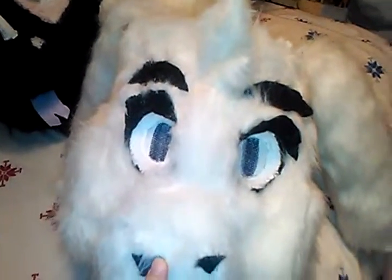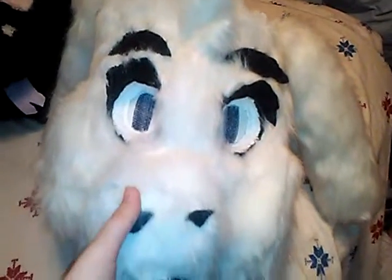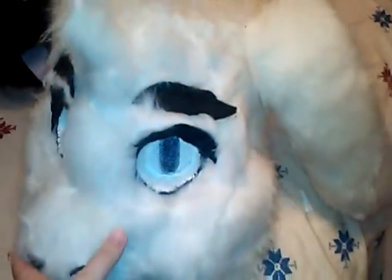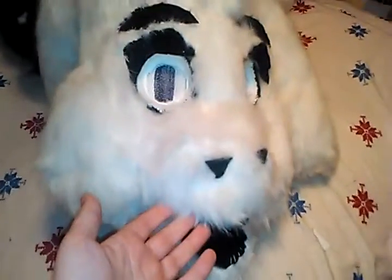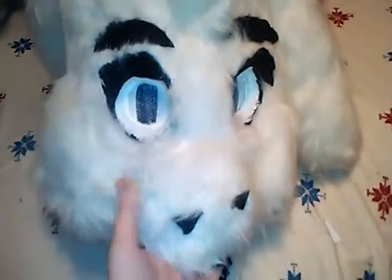I made this Asriel head sometime last year. I made him in less than 48 hours, and he was my third head I made.